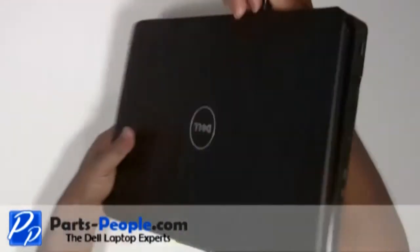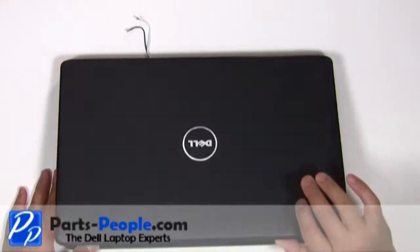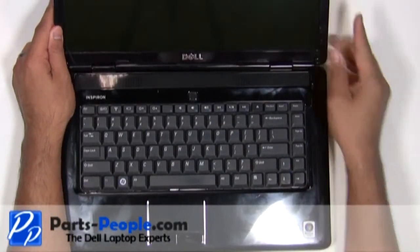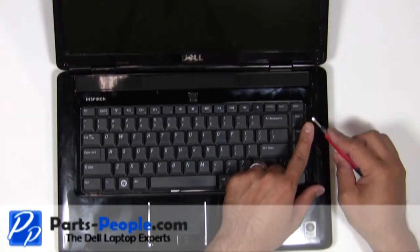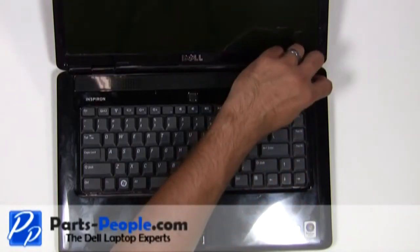Turn the computer over and fully open the display, flattening it out as far as possible. Unsnap the power button cover using the small flat head screwdriver. Lift the power button cover starting from right to left.